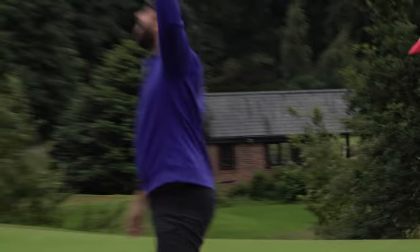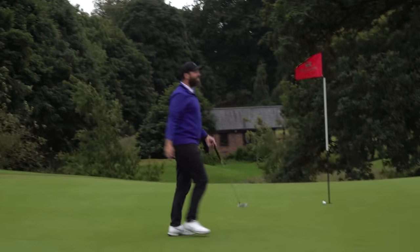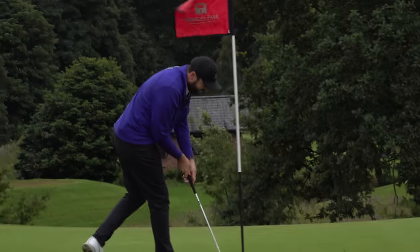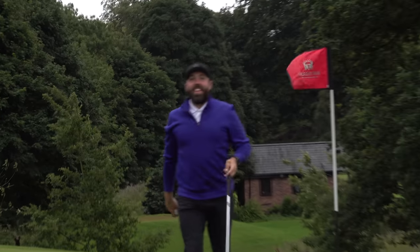Oh you're joking — I gave it an effort! In for birdie. Thanks for watching.